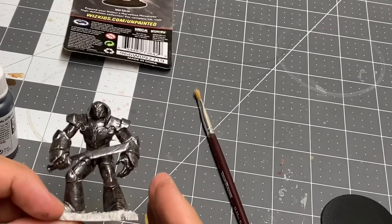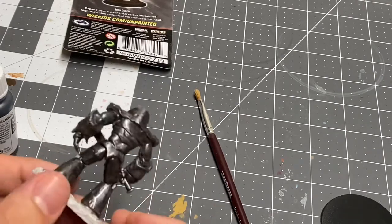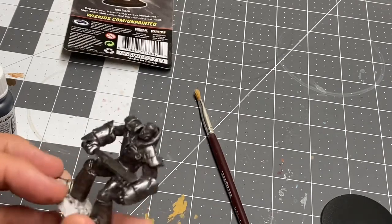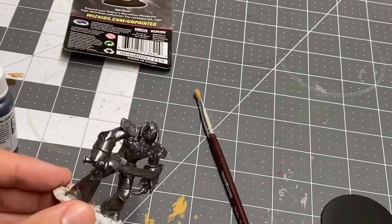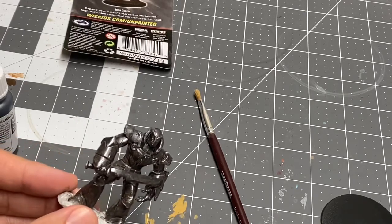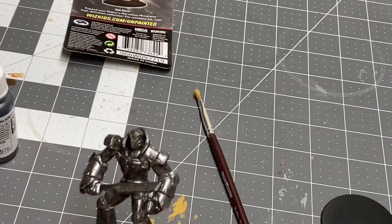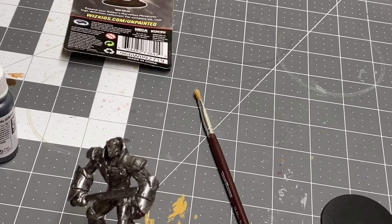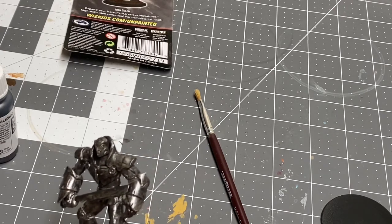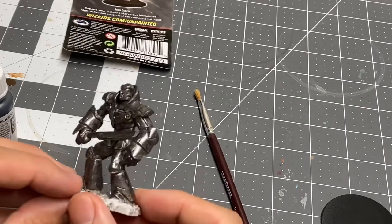I've seen a couple of artists on YouTube actually use this technique on this particular miniature, so I want to try it out for myself and we'll see how it goes. But thank you for watching this first part of the video. Like, subscribe. You can follow me on Facebook — House of Paint 203 — and on Instagram at house_of_paint_203. Thank you for watching, and I will see you for the next one.